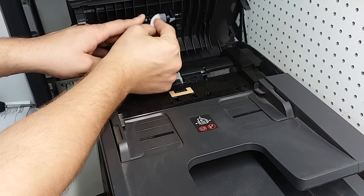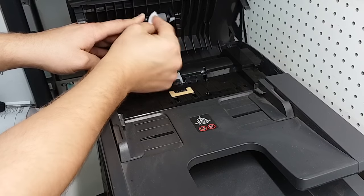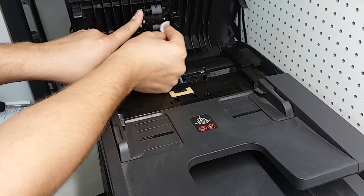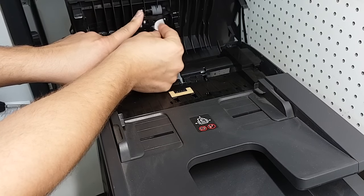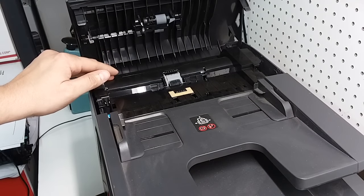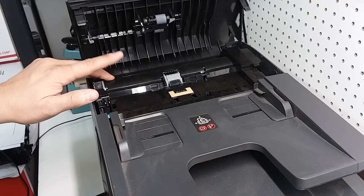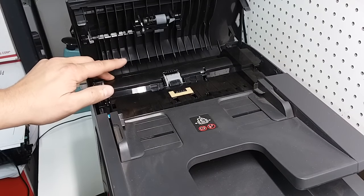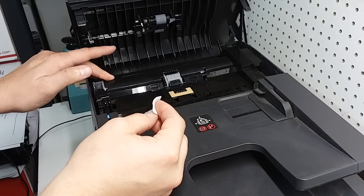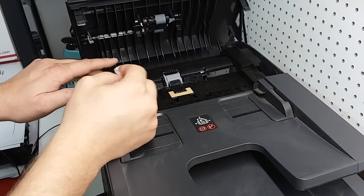Just take these rollers — they spin very easily — and clean those. I do not have a problem on this printer with that, but I just wanted to show you using this printer how I clean the rollers. A lot of times they're going to be black in color because of a lot of ink accumulated on them, and they're actually going to have a plastic feel whenever they're dirty. Sometimes they are black in color already from the factory, but you'll see if they're dirty by just wiping them.